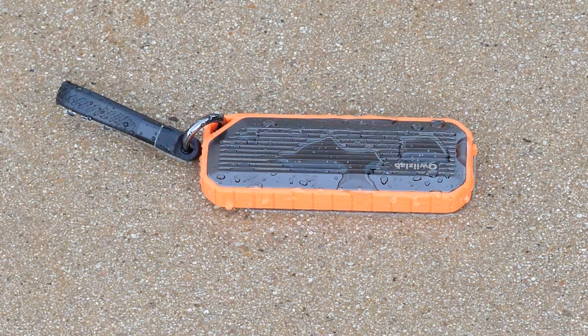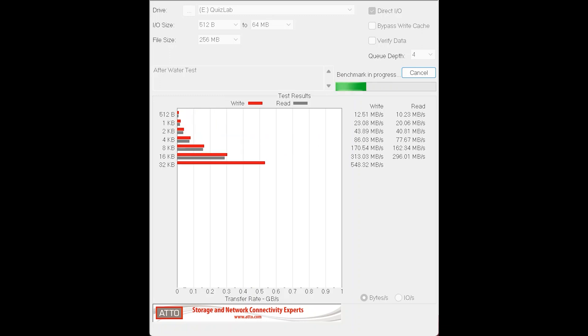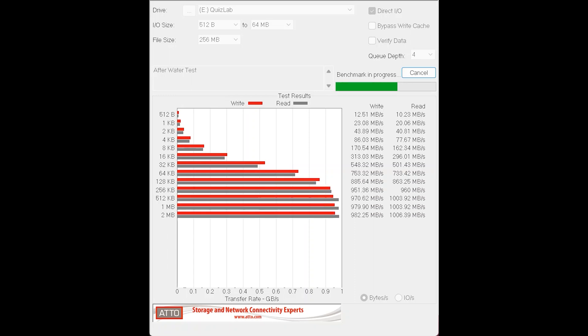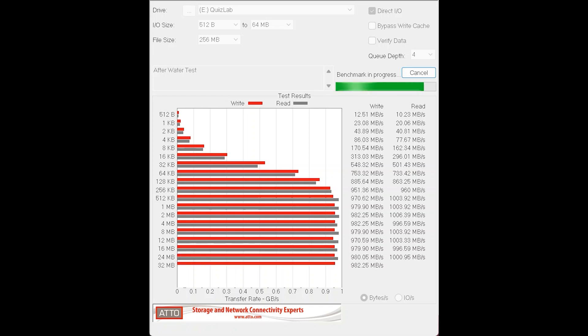Let's fast forward to the end of the water test. I'm just going to wipe this thing off, plug it back in, and do a quick performance test to make sure it still works and nothing's happened to the drive. As you can see, this thing still works like a champ, which for a device in this price range is pretty impressive.